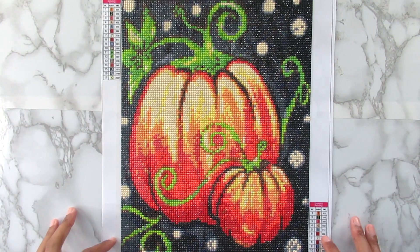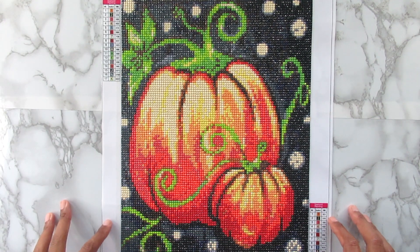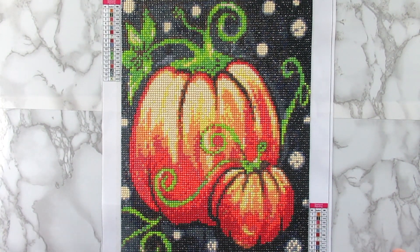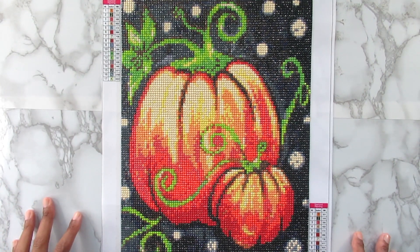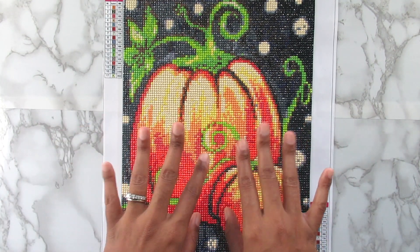So there you have it — my little pumpkin kit from Amazon. The link will be down below. Thank you guys for watching. Don't forget to like, comment, and share my videos, and most importantly hit that subscribe button. I'll talk to you all in my next video. Bye!